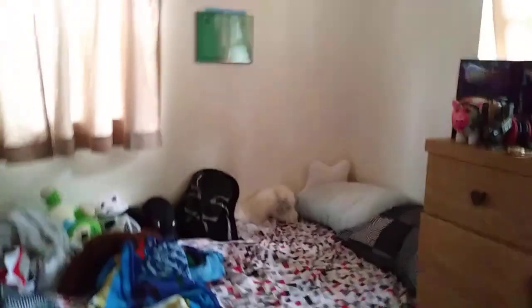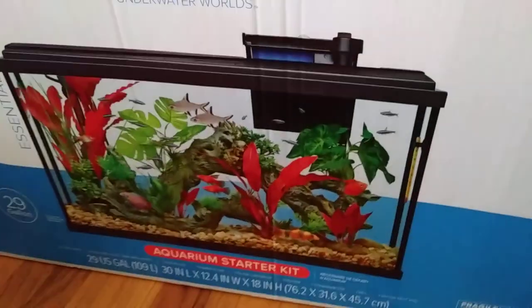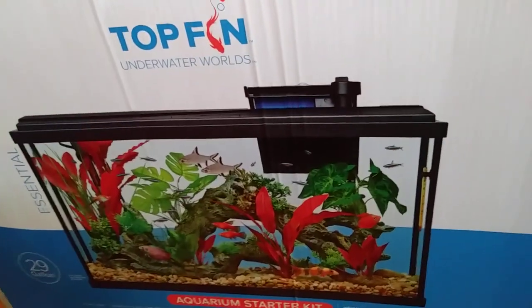You can see my room is a lot different and incredibly messy — yeah, it's a big mess. And over here is the box for the tank: Top Fin Underwater Worlds 29-gallon aquarium starter kit. This is Sebastian signing out — bye bye!